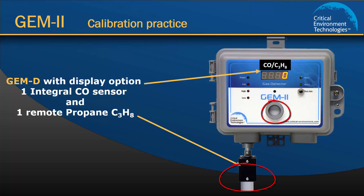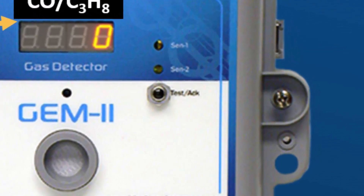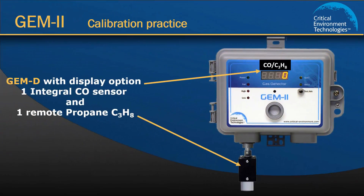Each sensor must be calibrated individually. The model I am using also has an optional display which allows me to see and hear the status of the calibration process. If your model does not have the optional display, you will need to rely on the beeps that you hear during calibration. Also notice on the front of the Gem there are two LED lights labeled SENS 1 and SENS 2. The light that is lit indicates which channel is in use. SENS 1 is channel 1 and SENS 2 is channel 2.